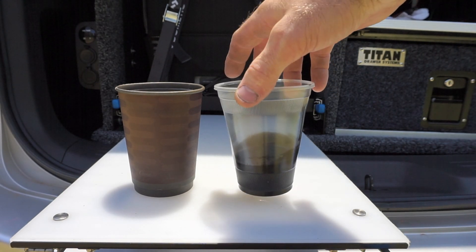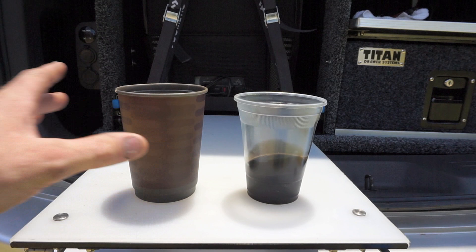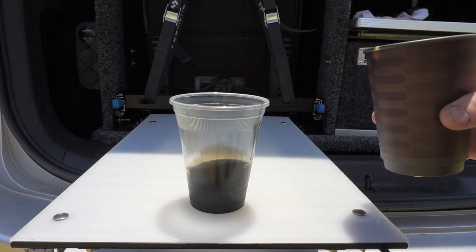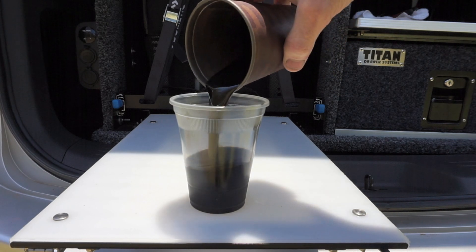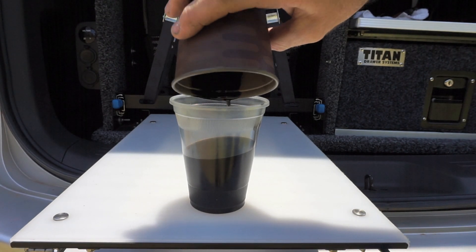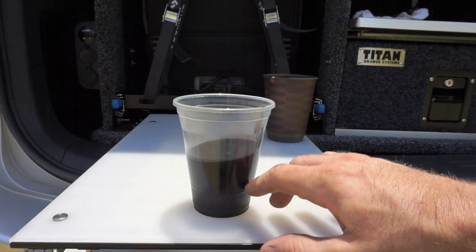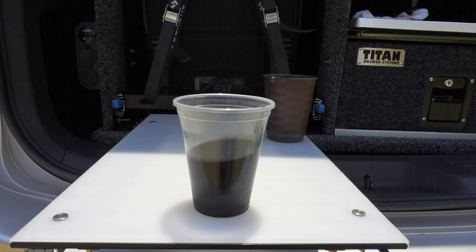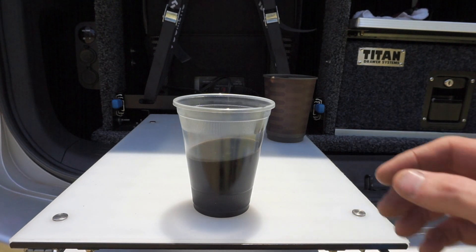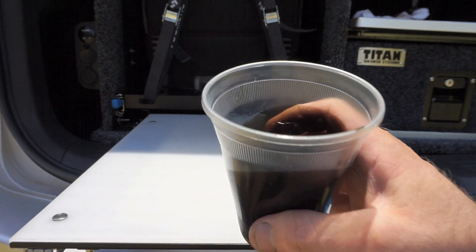Okay guys, this is the oil I've just drained out — after about four to four-and-a-half thousand k's. In this other container I've got the oil from the first drain. I'm going to pour them in together to show roughly how much it's pulling out over almost 10,000 k's. The cup is about 350 mils and looking at the level, it's probably about 200 mils — maybe a little bit less — pulled out of the intake system over around 9,000 k's. It's really doing its job well.